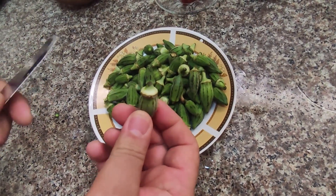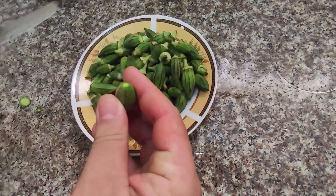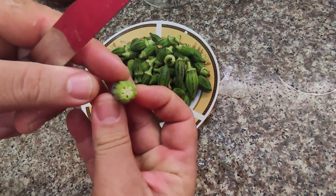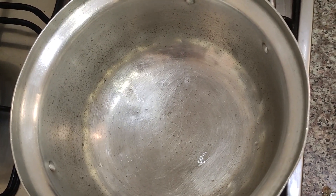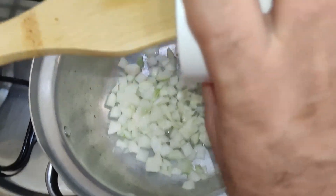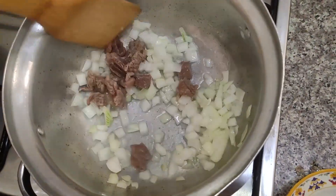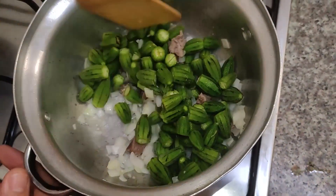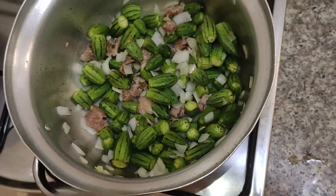Now I'm going to show you how to cut the okra — I need to remove those parts, then I cut the okra from the middle. On high heat, I added vegetable oil. I'm going to add the diced onions, then the meat and the okra, then the tomato paste.